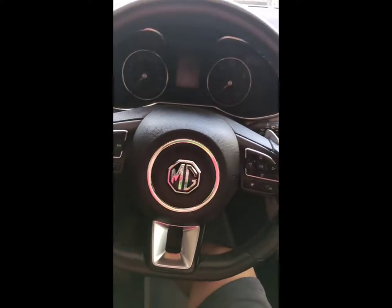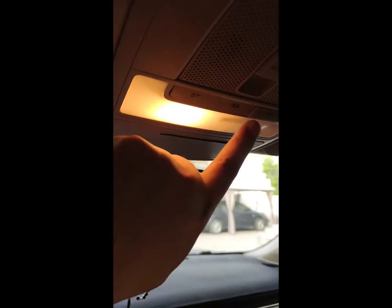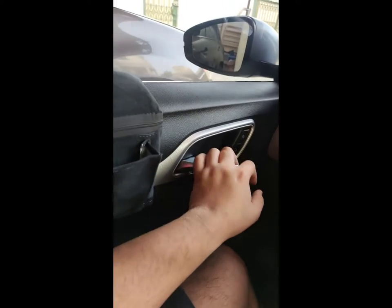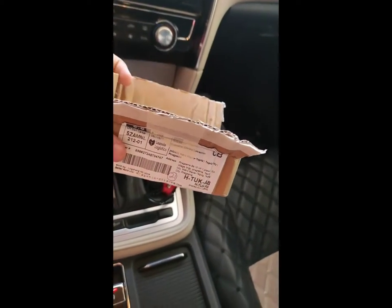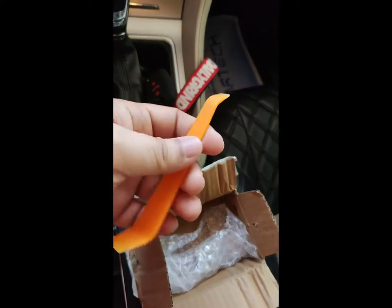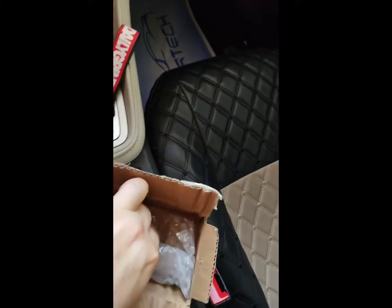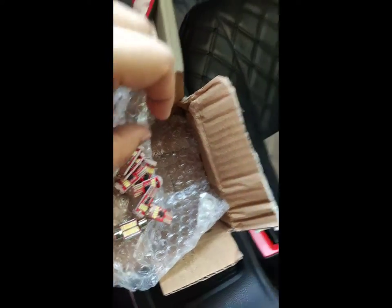Good morning guys, we are now in my MG6 car. You can see the standard yellowish light that comes with the car — once you open the door the light comes on. It's a little dark at nighttime, so we ordered something from Lazada in the Philippines. This is a compatible dome light replacement, and these are the LED bulbs we'll be replacing on each light — two in the front and one at the back.